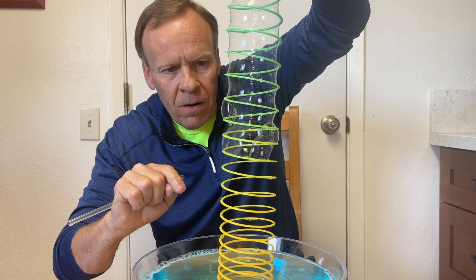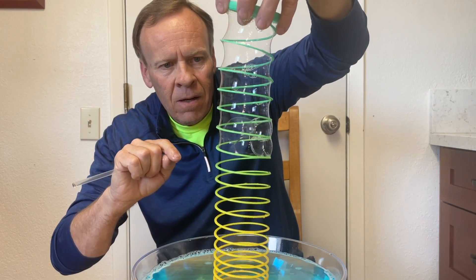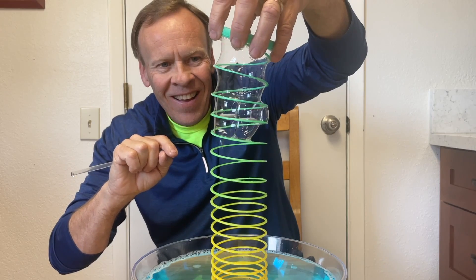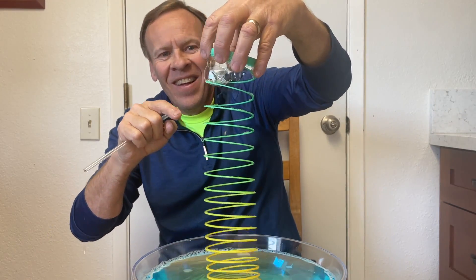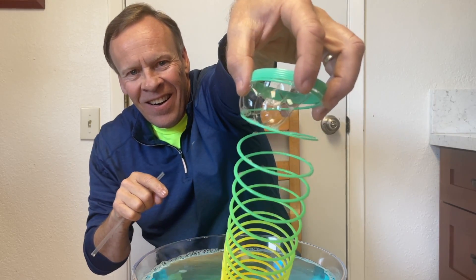Pop it. There it goes, moving up. That's a good one — all the way to the top. Five bubbles right there. That's pretty cool.